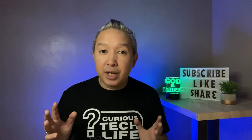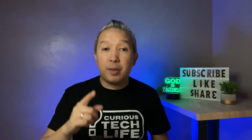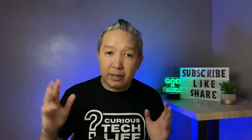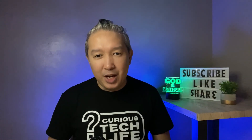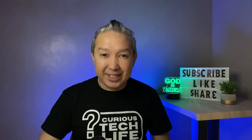Please do check out all the videos on the screen right now, or check out our playlist and other videos on our channel. Again, thank you so much for joining us today. We hope to see you again in the next episode. And as always, stay Tech Curious.